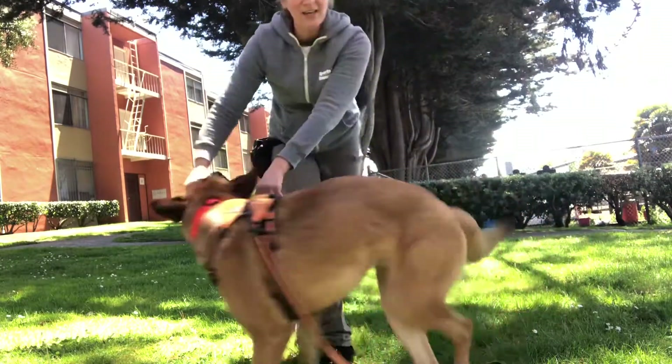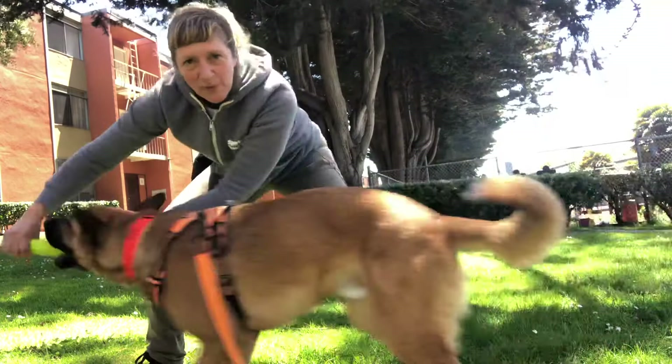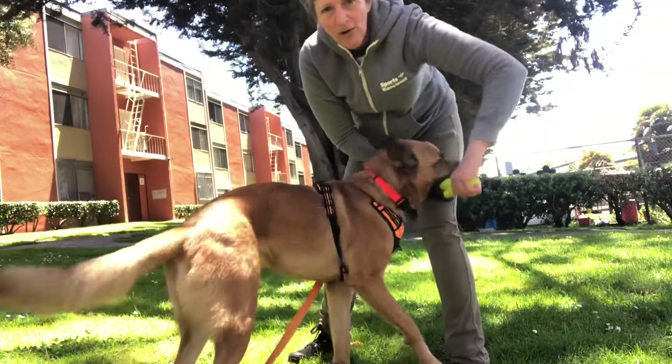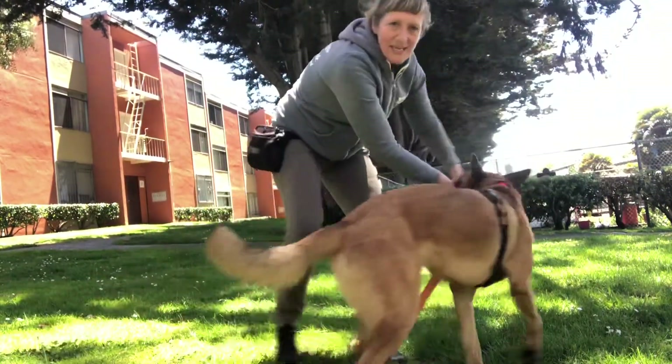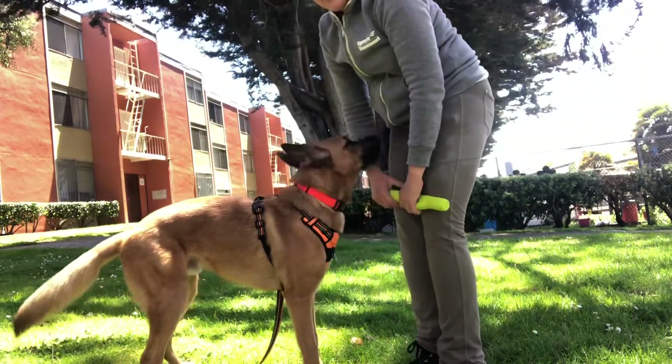Nice! Good! Super! I also keep his head in line with his spine. I don't crank it up and back. So it stays here and we do some big figure eights, and then I hold it very still and say out!